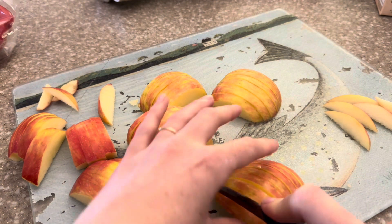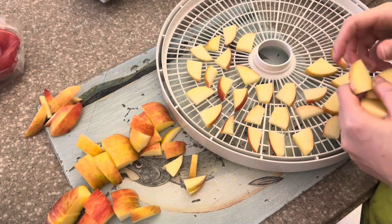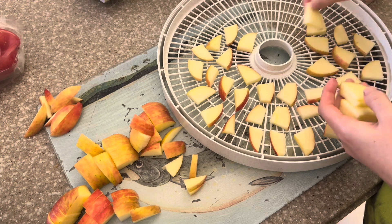I hope you can see here just about how thin I am cutting the apple slices. Just like with the blueberries, I am placing all of the apple slices evenly across the dehydrating trays.